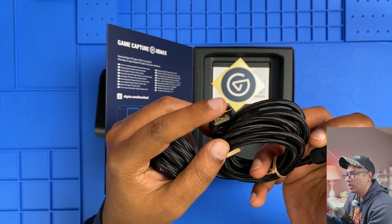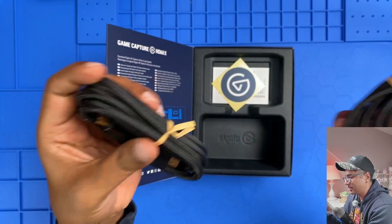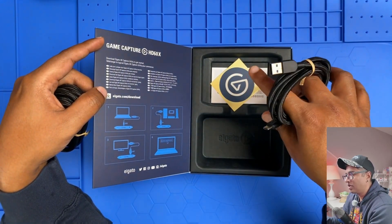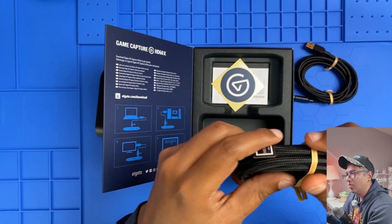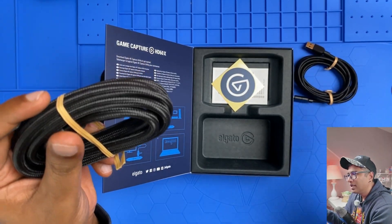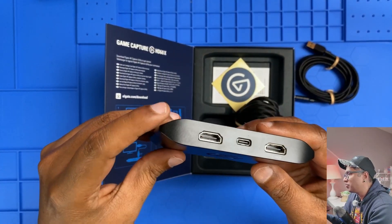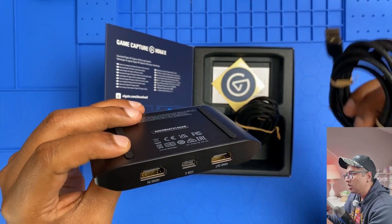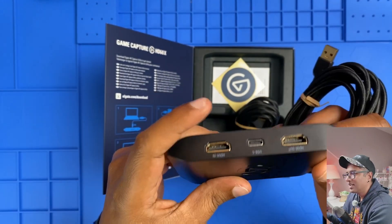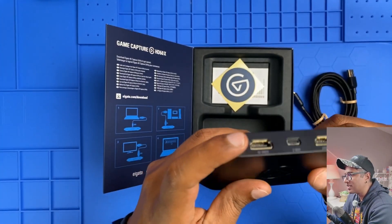There's also a USB-C to USB-A cable for connecting to your computer, and a quick start guide. Notice there's no power adapter — that's because this thing gets all its power straight from your USB port, pretty convenient. One less cable to worry about. That's basically everything you need to get started — nothing fancy, just the essentials.